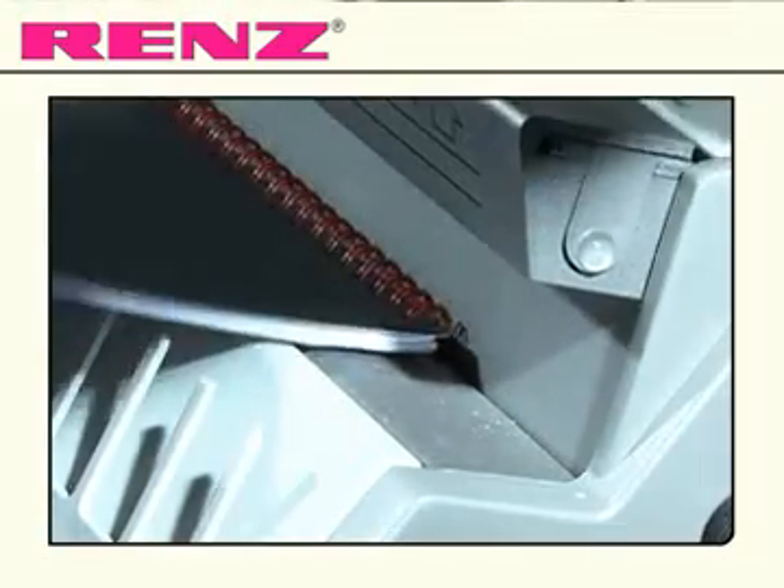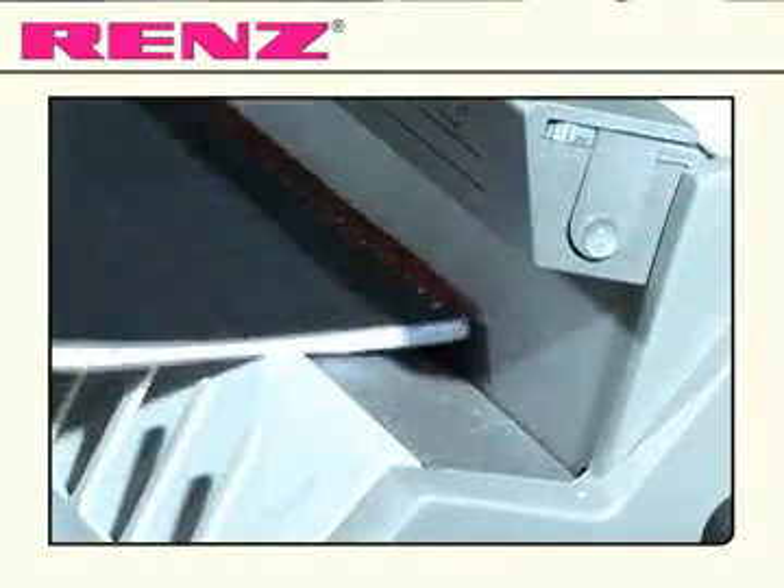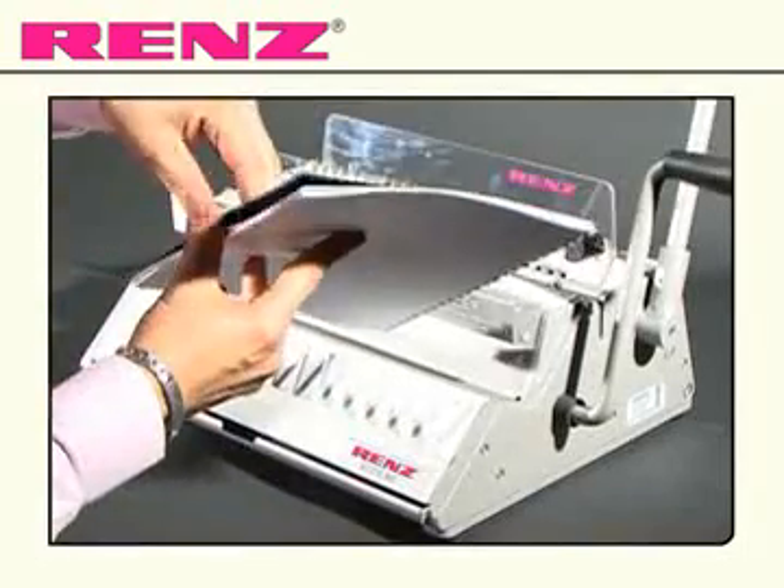Take your document and slide it onto the closing mechanism, pull the small lever towards you and release. Your document is now bound and finished.